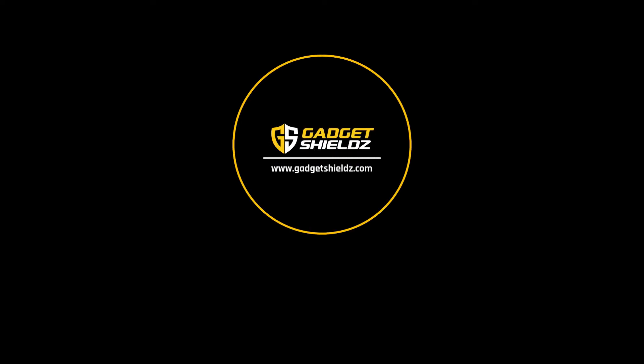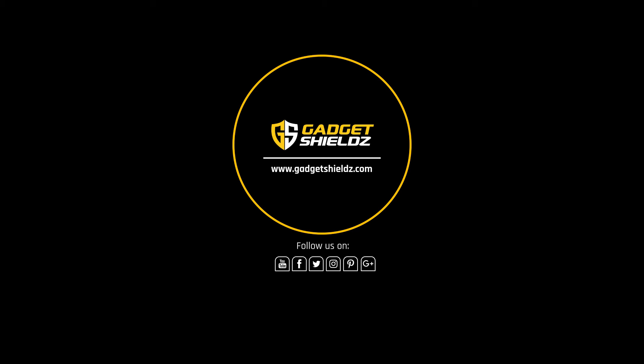For new launches and upcoming videos, subscribe to our channel. Don't forget to follow us on social media.